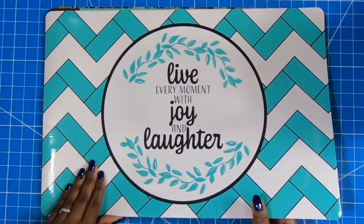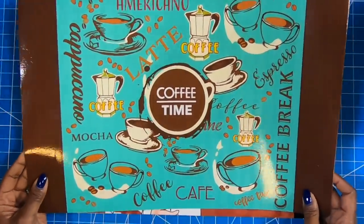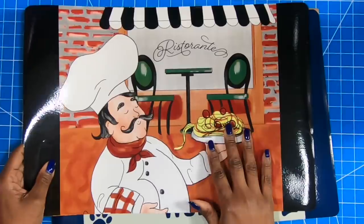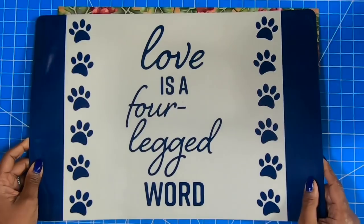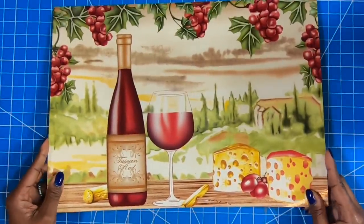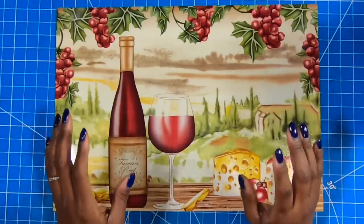So this one says, 'Live every moment with joy and laughter.' This one is coffee time — I love it. This one is the restaurant guy with the big plate of spaghetti and meatballs. This one says, 'Love is a four-legged word.' When I saw this, I had to buy it because I think it is just so cute. This is the project piece that we're going to be working with today. Very quick project, but the finished result is out of the stratosphere.